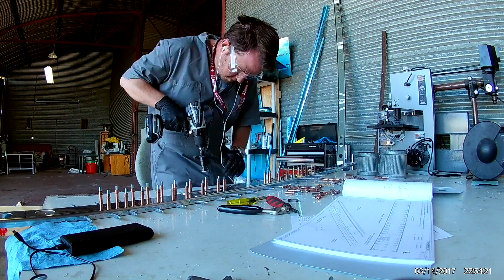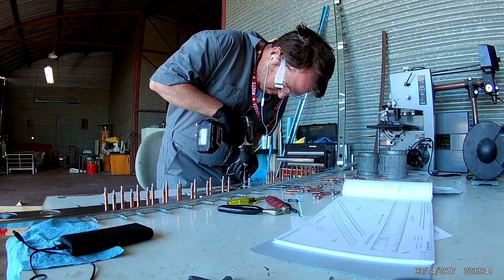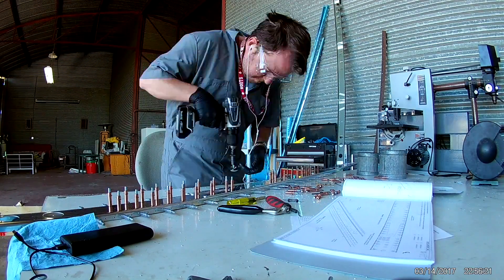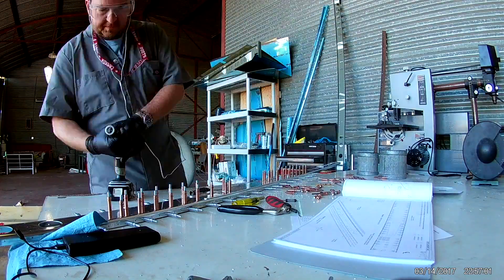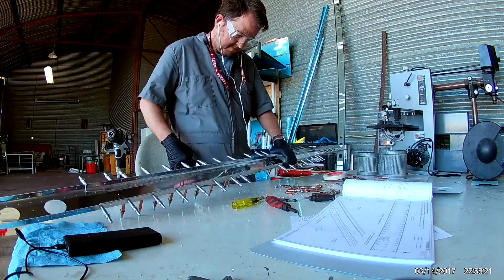Hi everybody. Continuing on with the front spar of the horizontal stabilizer, I've got the doubler plate on and I am countersinking for some flush rivets that will go on to the doubler.